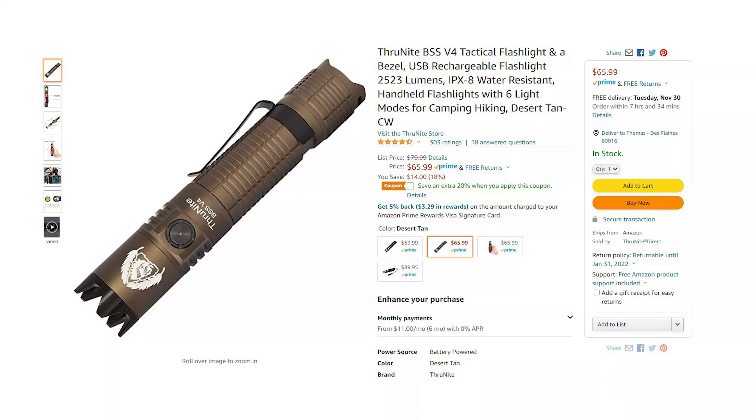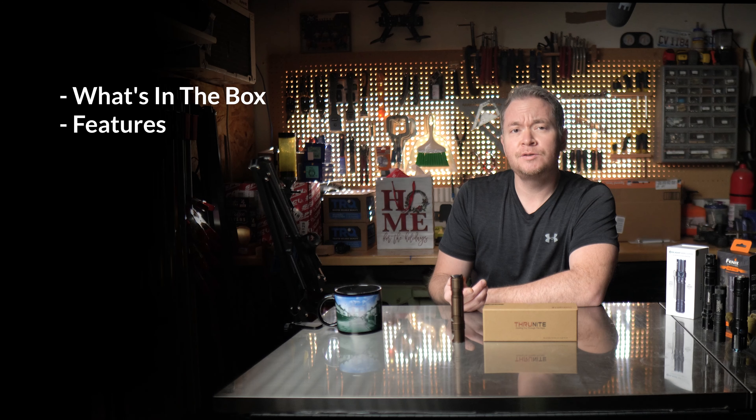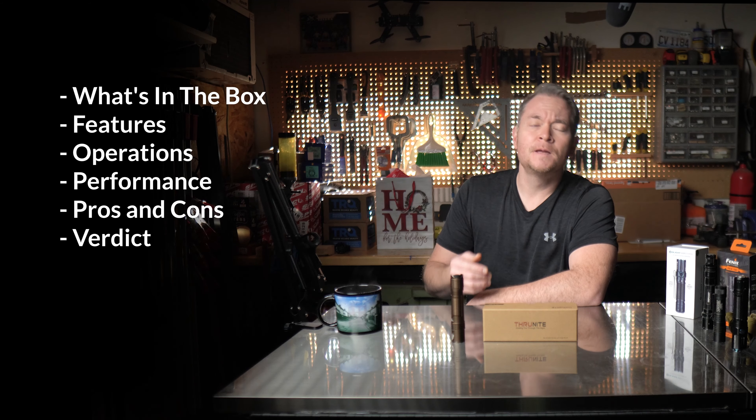At about 66 bucks as of the time of this video, I'm curious to see how much bang for your buck you get with this particular light. In this review, I'll be covering what's in the box, flashlight features, operations, performance, pros and cons, and finally my verdict. Chapters have been incorporated into this video for your convenience in case you'd like to skip around or quickly revisit any portion of the review.